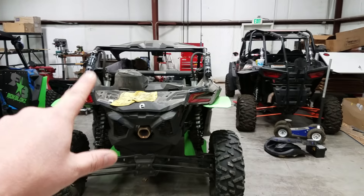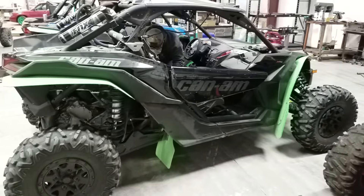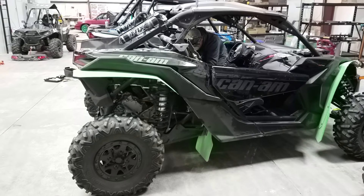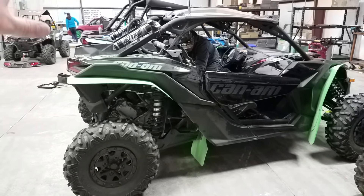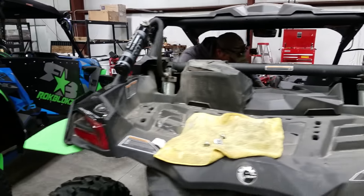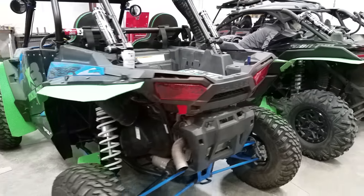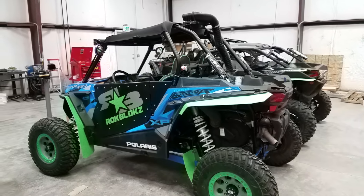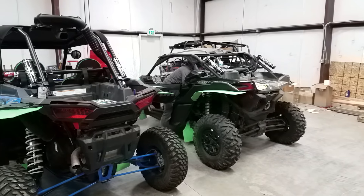I love that the Can-Am came with the roof, the mirror, and good seats. Motors are really good in both of them. Suspension's good in both of them — I think the Can-Am works a little better and the Polaris is a little bit softer ride. Anyway, thanks for watching, guys. Please like and subscribe. If you have any questions about either the Razor or the Can-Am X3, let me know.